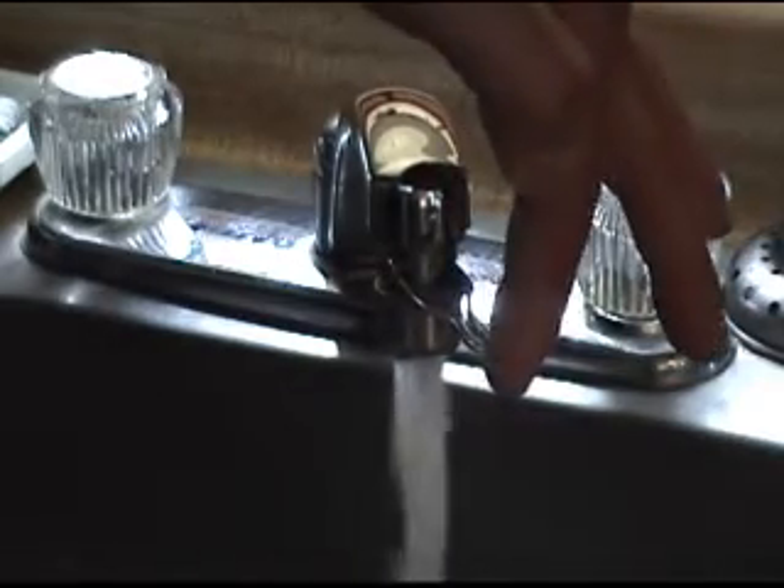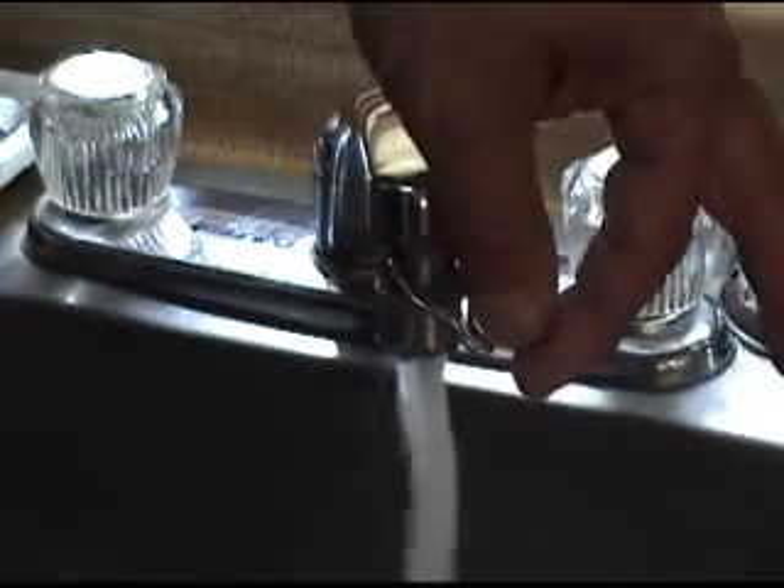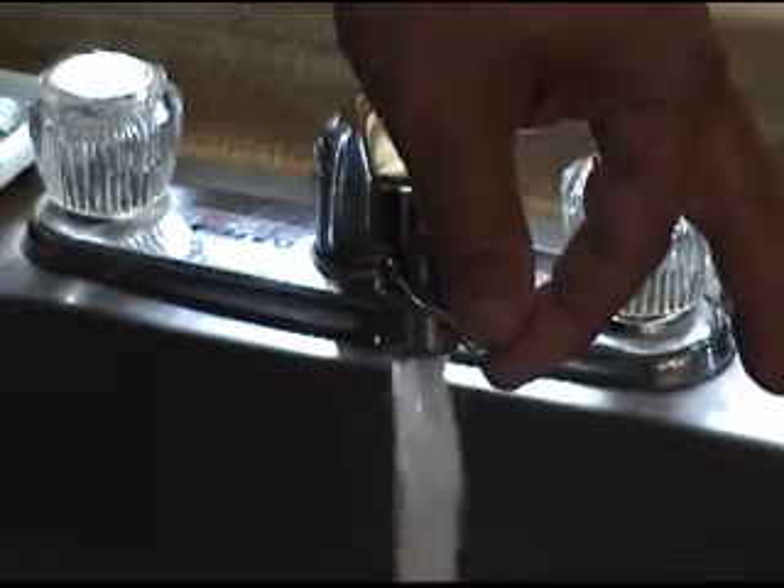If you're doing dishes, brushing your teeth, or other tasks, you can save water. You can also save power used to pump and heat the water, as well as valuable water itself.